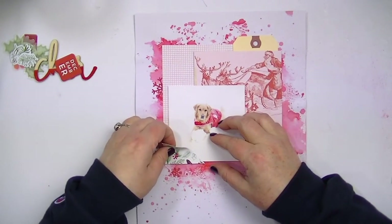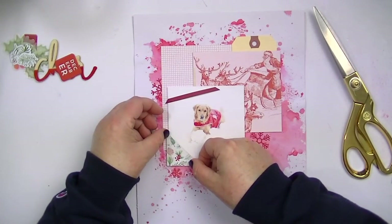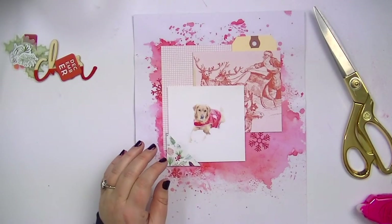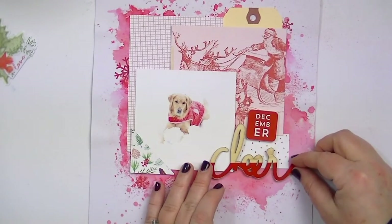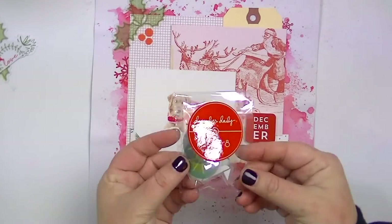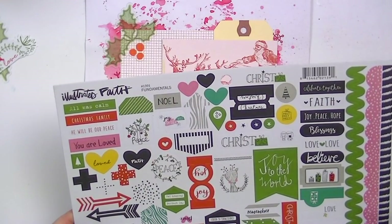I cut the photo corner down a little bit because the proportion just didn't seem right — it looked a little too big. I only sped this up times two because I get comments sometimes saying I go too fast in my process videos, so I wanted to take it down a notch. Here I have one of those little square stickers from Studio Calico. That transparency is from one of the Ali Edwards December Daily kits, and then that 'Cheer' wood veneer is from an old Heidi Swapp Christmas collection.